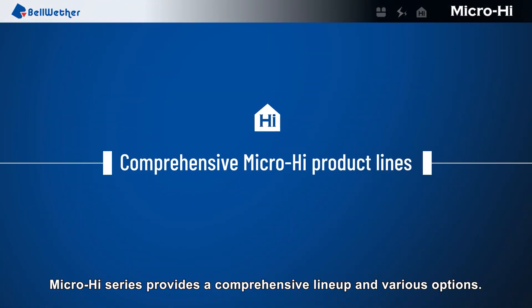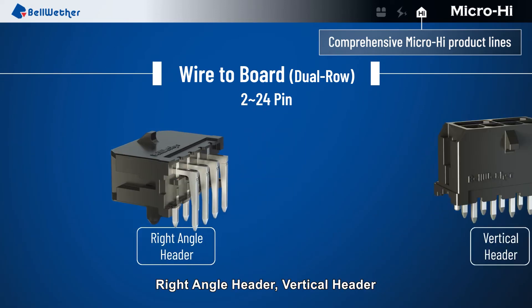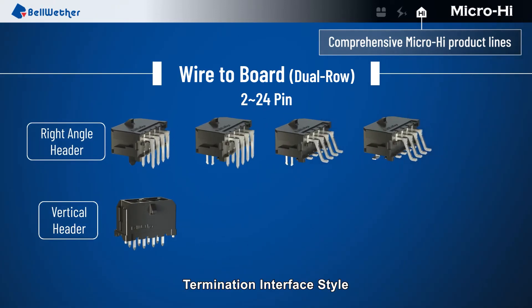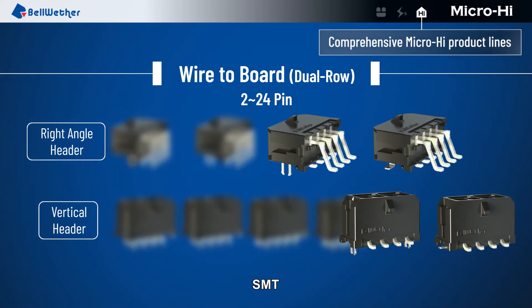MicroHi series provides a comprehensive lineup and various options. Wire to board, dual row — available in right angle header, vertical header. Termination interface styles include deep and kink.